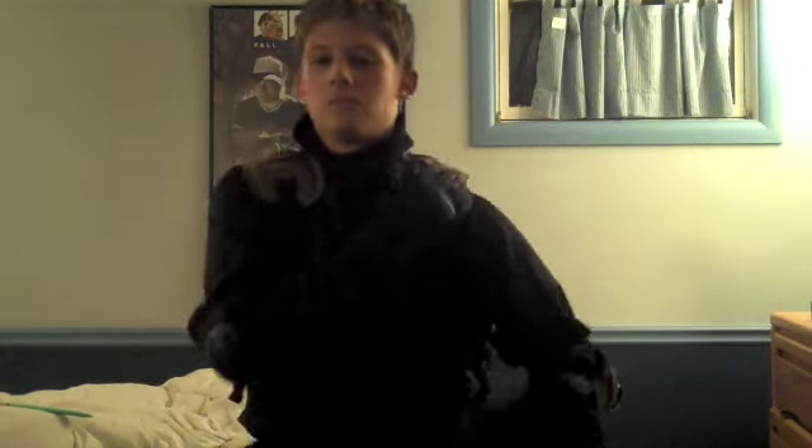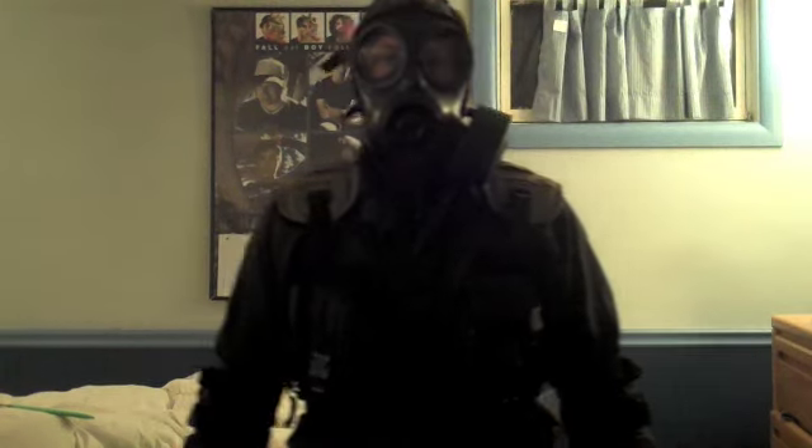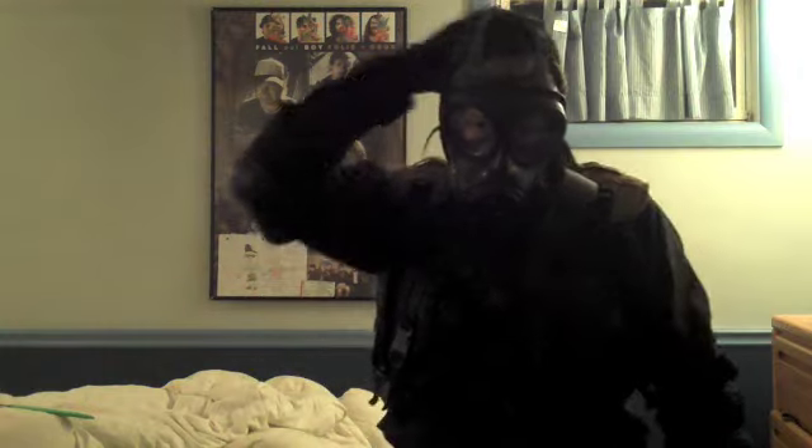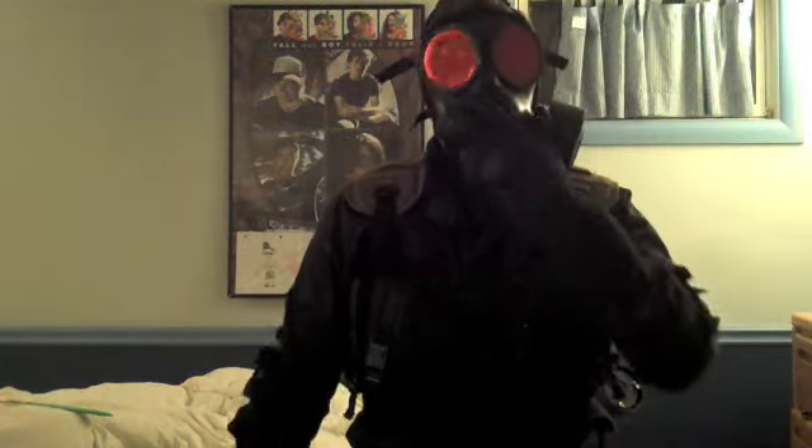We're going to go on to the gas mask without the red lenses. You can see my hair sticking out of my balaclava, but that's because I kind of cut it.